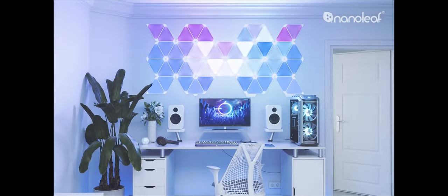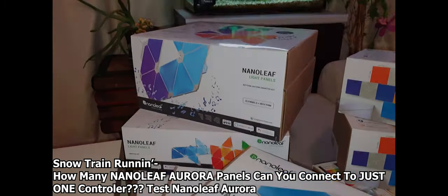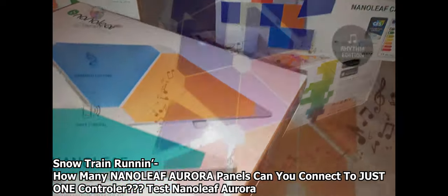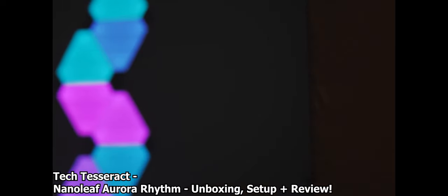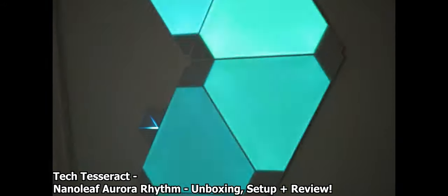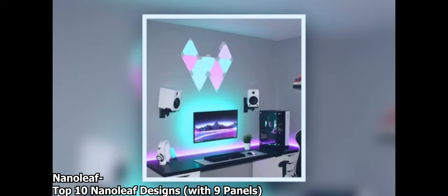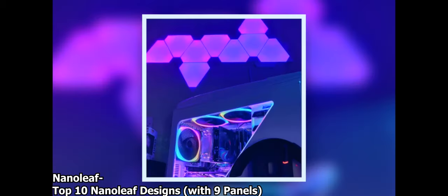My initial thoughts out of the gate were: how do I construct the massive luminaries pictured on the side of the box without shelling out another $200 for 9 more panels? Well, for my wallet the answer was dream on, but for my imagination the answer seemed to be get creative with the placement around the decor of your home. With 9 panels you may not get to construct the epic double diamond, but you do get the opportunity to highlight the form of your room with simple shapes and designs.